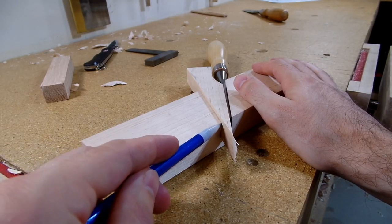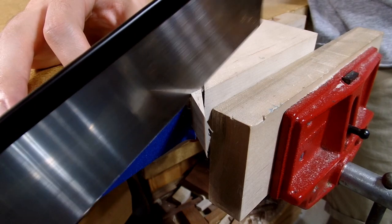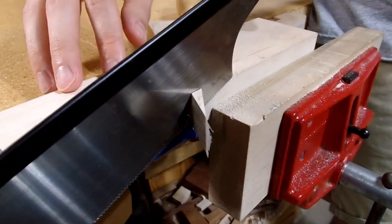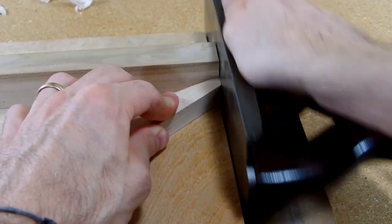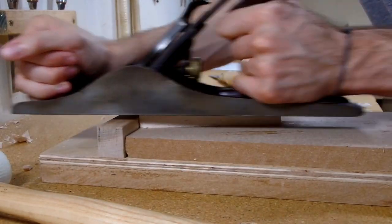Next, I needed to cut off the excess and plane the thickness of the wedge to match up with the plane body. To cut off the excess, I put some glue tape down to protect the sole of the plane, and then cleaned up the angle and the bottom of the wedge on my shooting board. Then I planed the majority of the waste off of the wedge.